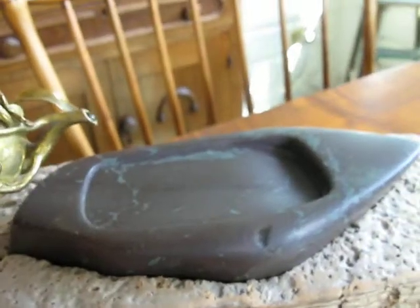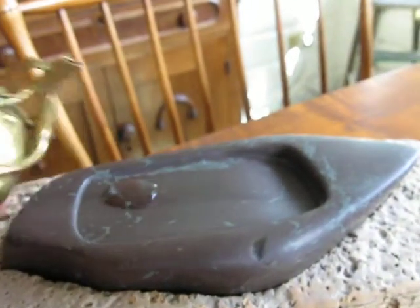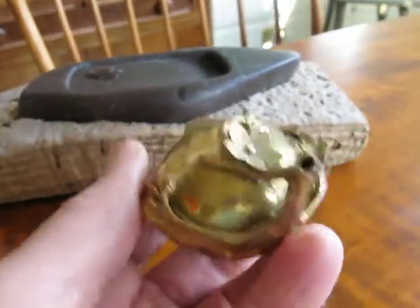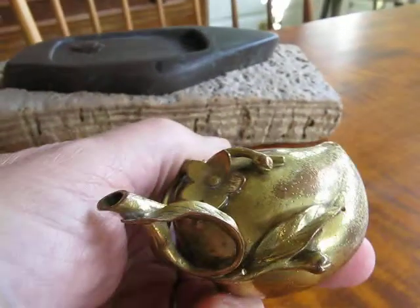They would use it to drip water on the inkstone so they could mix their inks. You can see everything works, and there you have it.